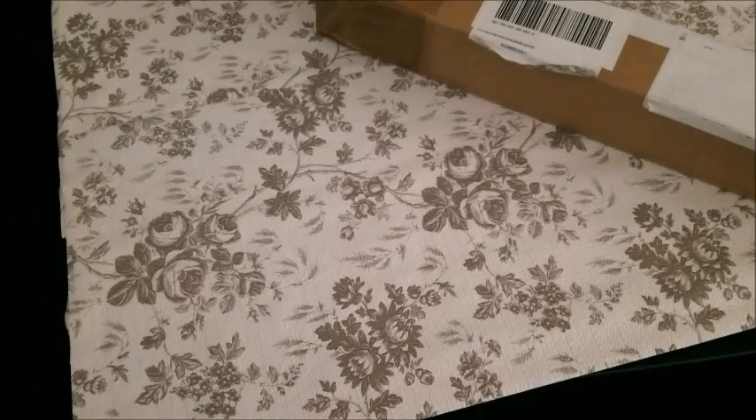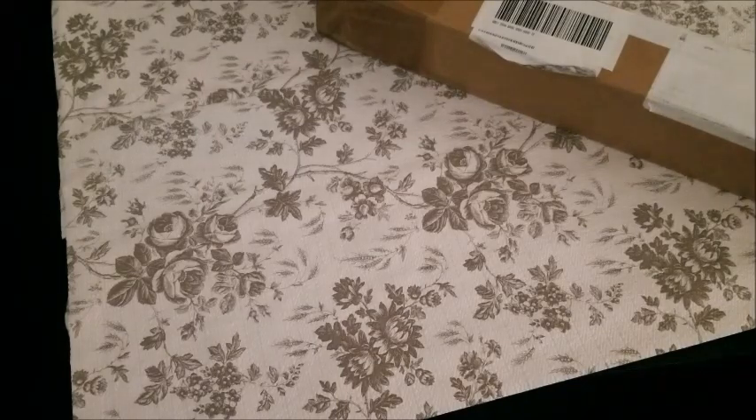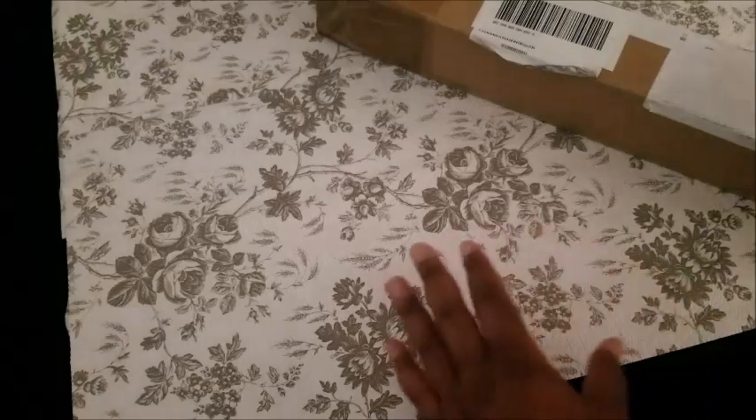Hello, everyone, and welcome to my channel. In this video that I'm shooting today, you will be witnessing my very first diamond painting unboxing.